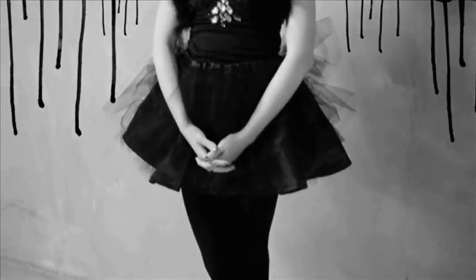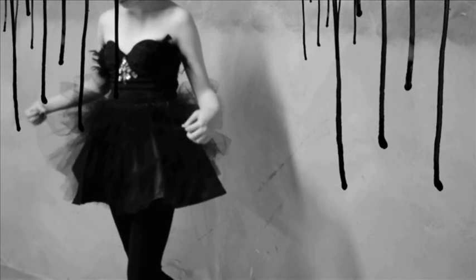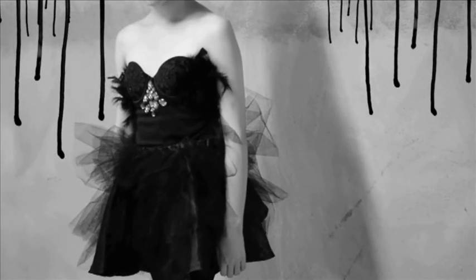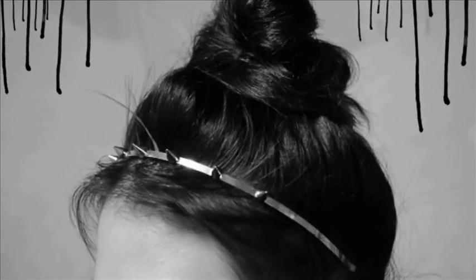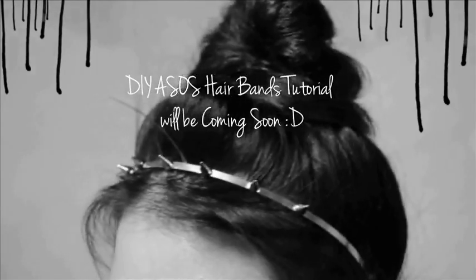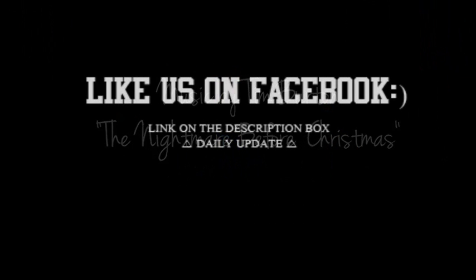Did you know that according to the NRF — the National Retail Federation — approximately 2 billion dollars is spent every year on Halloween costumes alone? Halloween is the time of the year to collect all the sweets you can imagine, but it's also a time to show your creativity. So for this year, let's celebrate Halloween with our own one-of-a-kind costumes. Thanks for watching and have a happy Halloween!